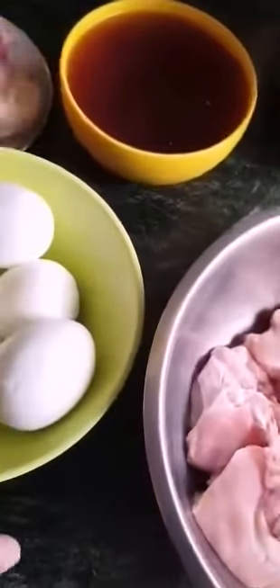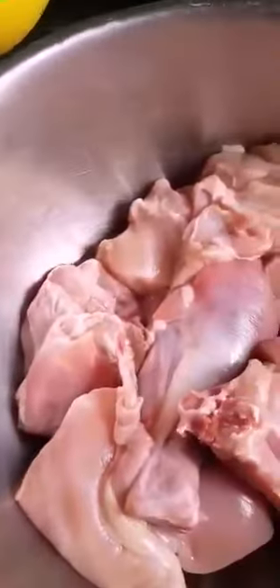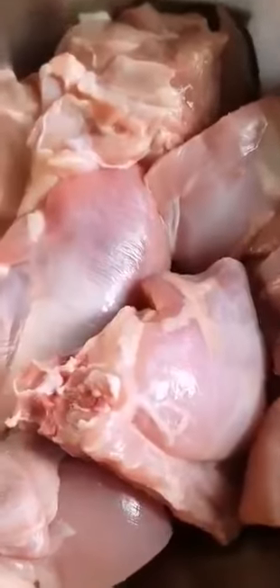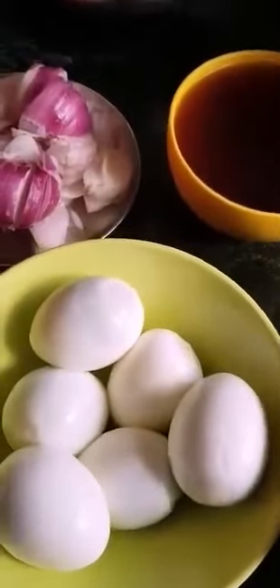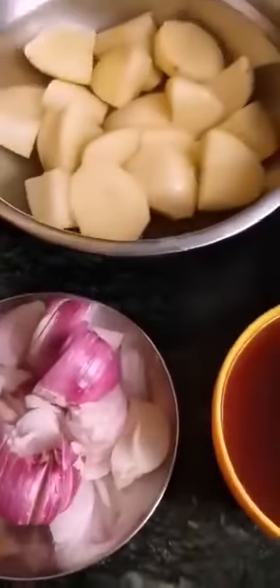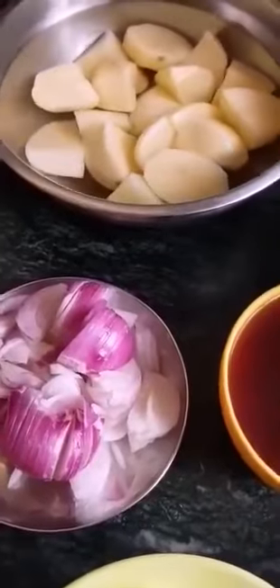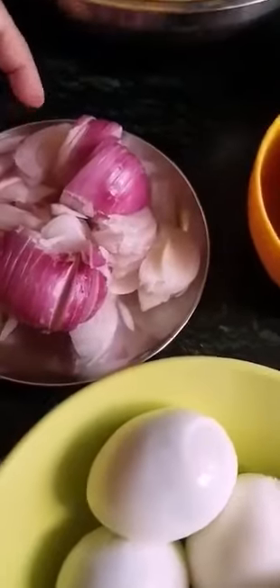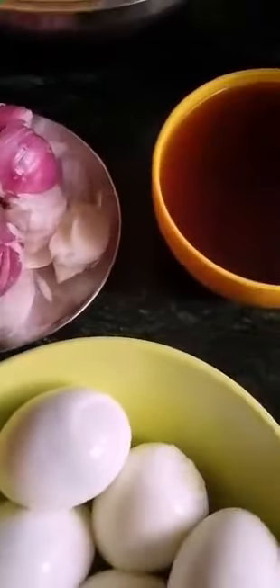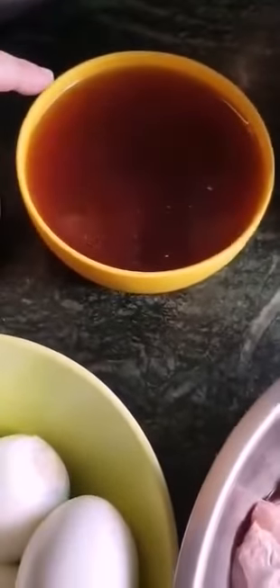So let me show you my ingredients. This is chicken, 500 grams — the usual I normally take. I'm making chicken and egg Kurma. Here are six eggs that I've hard boiled. Here are the potatoes that I used — you can use or not use, it's optional. Here is the water that I soaked my Kashmiri chilies in.